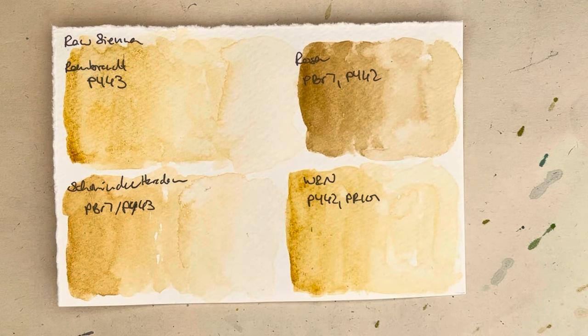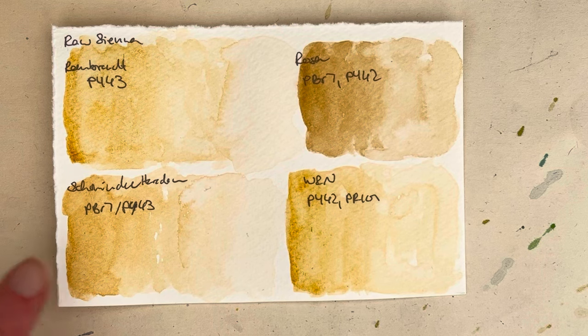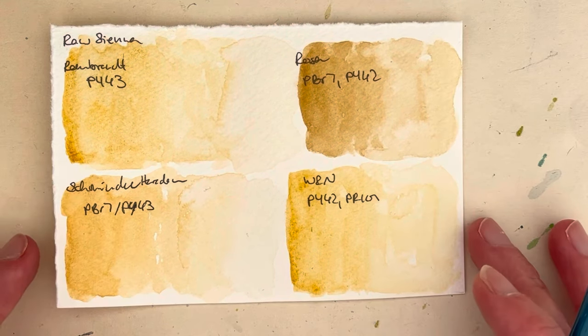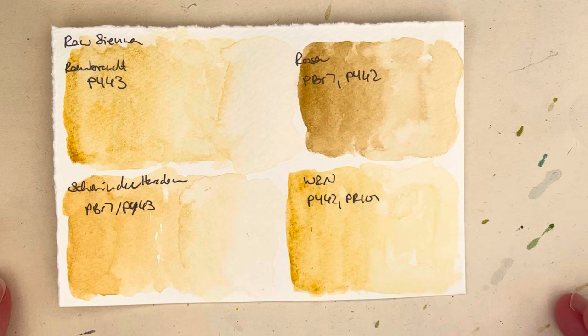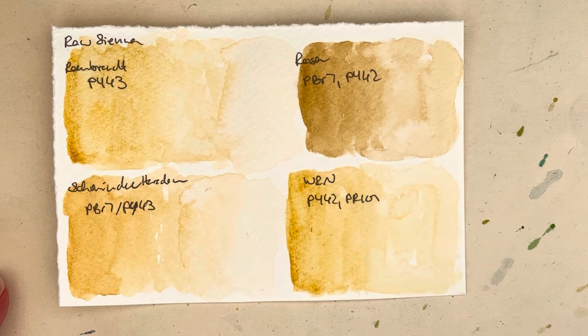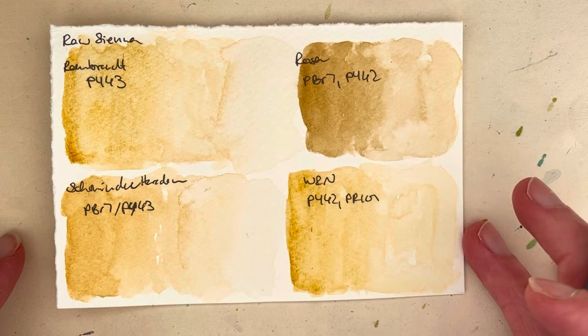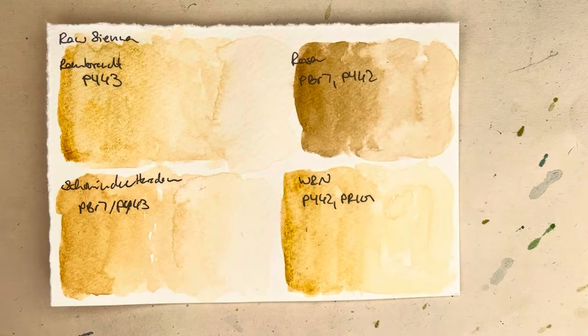I do really quite like the Winsor & Newton version as well. I haven't actually painted enough with the Schmincke one yet to have an informed opinion about it, but it looks nice. I do like the Rosa Gallery version and I've used it quite a bit, and I do quite like it even though it does look quite brown in comparison. Do let me know what your favorite is, and thank you very much for watching! Please give the video a like and consider subscribing to my channel — I'll see you in the next one, bye!